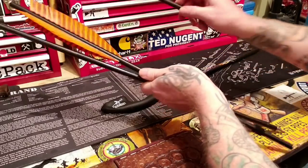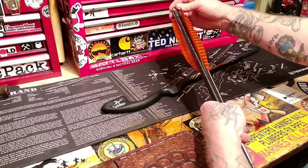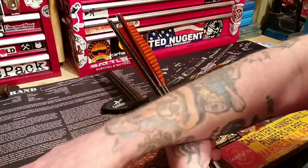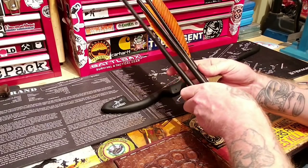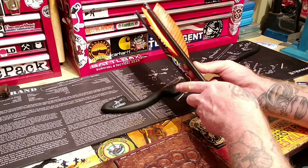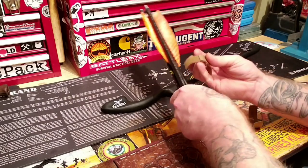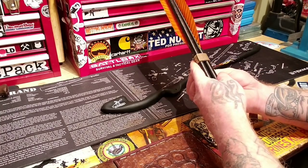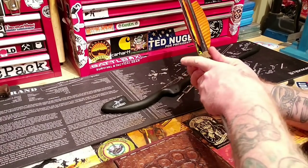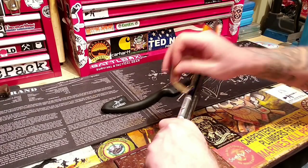That is the Carbon Express takedown atlatl — it will take down critters if you need it to. Don't let something like this fool you, this system is very deadly. I would want to at least have a bow if I were facing somebody with this atlatl — this thing will seriously cover some distance as well.